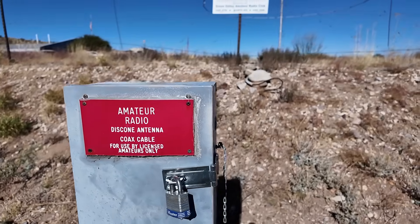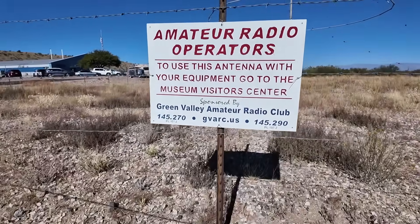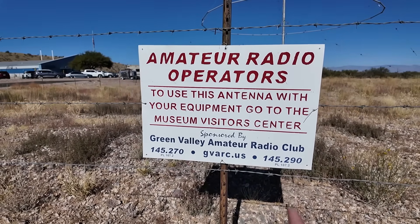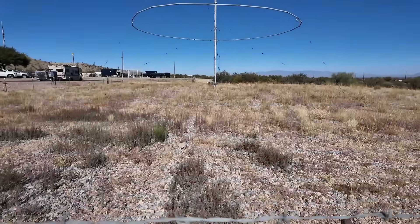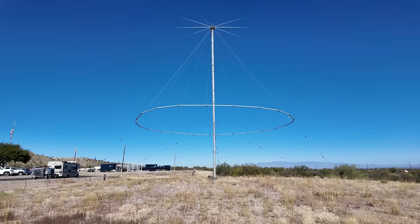Looks like I gotta go inside and get the key. This is run by the Green Valley Amateur Radio Club. I'm gonna try and ring them up on the repeater while I'm here. But this, right here, this is the reason why I'm here — it's a big old disc cone antenna.